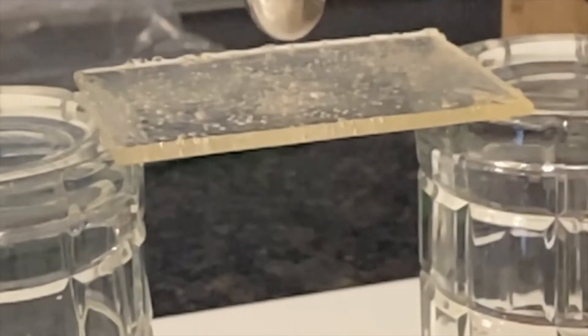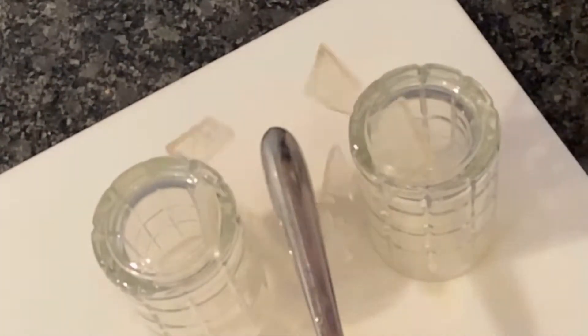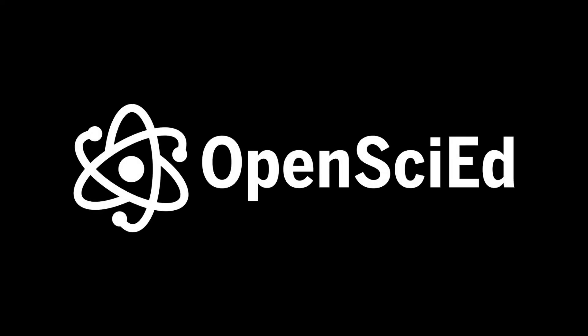And now you're ready to investigate. Grab some safety goggles and go ahead and break your sugar glass.